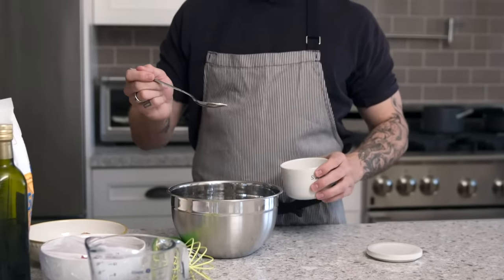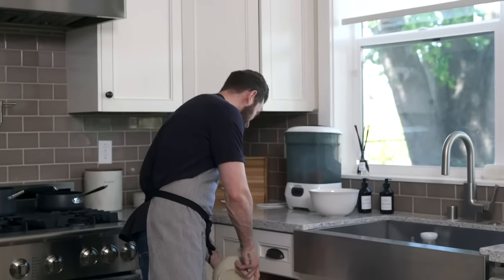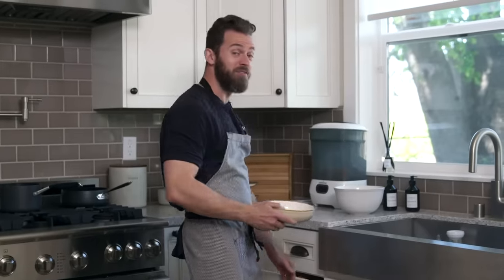My mom does everything without measuring because she's been doing it for so long. I think the whole recipe actually came from my grandma and grandpa. My grandpa was actually a chef to a Russian general — kind of a big deal. I don't know if it's equivalent to a Michelin star restaurant, but his challenge was to make food out of whatever is available.